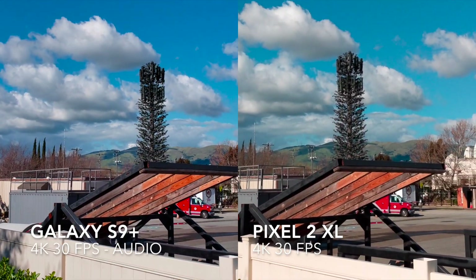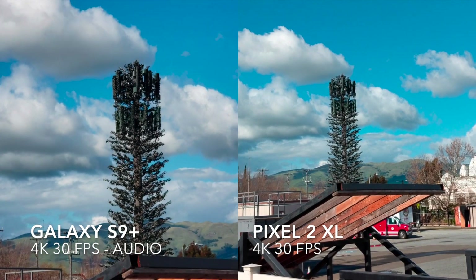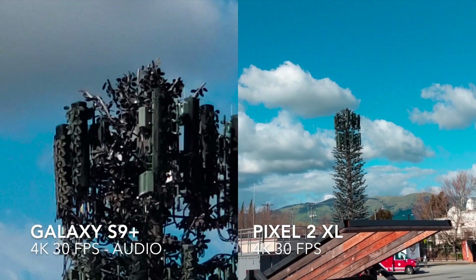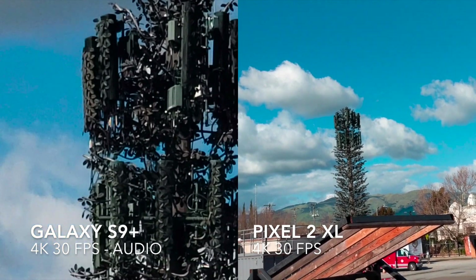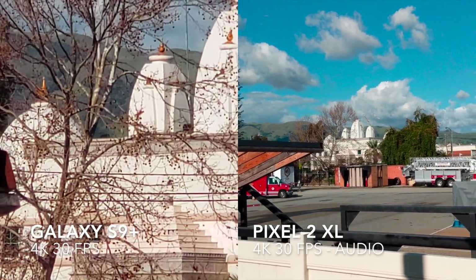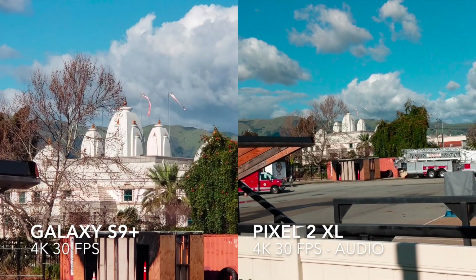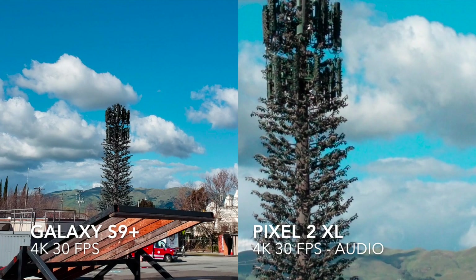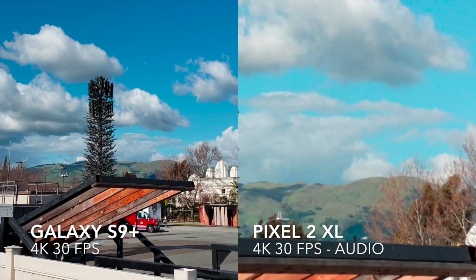We'll pan over to the cell tower and start with the zoom test. We have 2x optical zoom available on the S9 Plus, then max 10x digital — looking really, really clear. I'm really pleased with the zoom on the S9 Plus video; it's super clear and also very steady. For the Pixel 2 XL, not quite as far a zoom, but still looks fairly clear and also very steady.